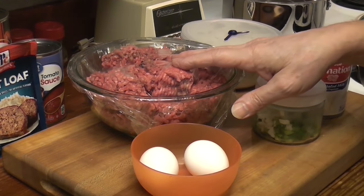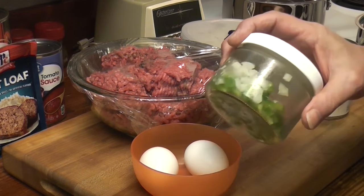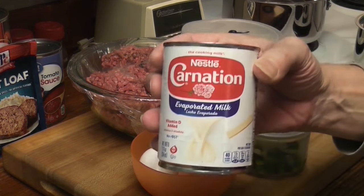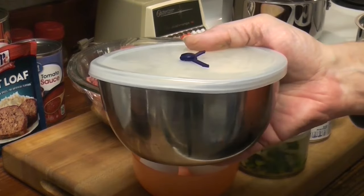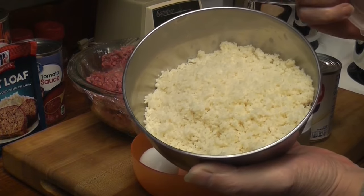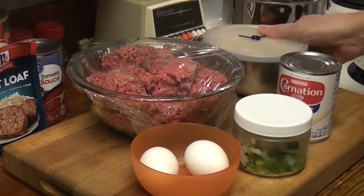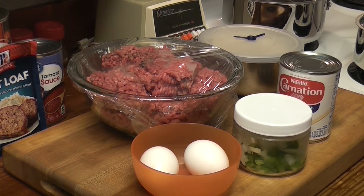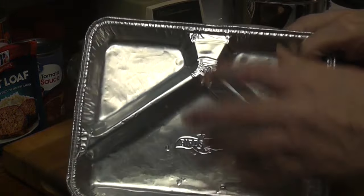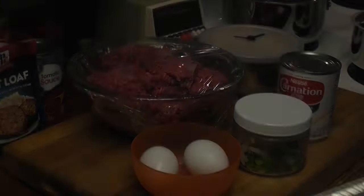We have two pounds of beef, two eggs, a half a cup of finely chopped onion and green pepper, our carnation — twelve ounces, that's a cup and a half. The original recipe called for two cups of soft breadcrumbs, but we've got two and three quarter today. We're also going to make a TV dinner using a vintage tin foil TV dinner tray. Sadly I haven't been able to find the four-compartment tray so we could make a chocolate brownie, but we bought some little chocolate brownie bites.